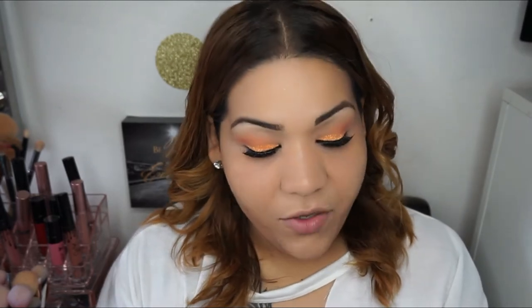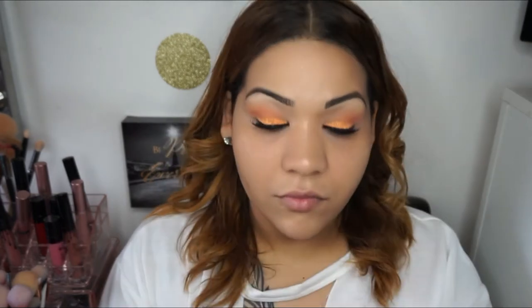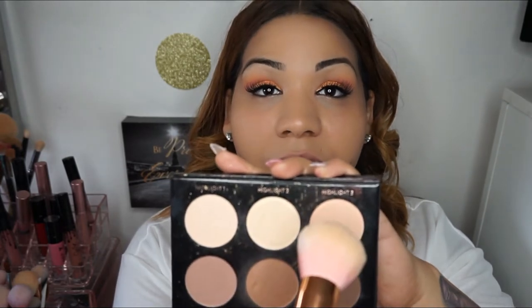I actually forgot to put on concealer, so I'm going to go in with my IBY Highlighting Contour Palette. I got this palette in a BoxyCharm. I'm actually going to blend the second and the third color, and I'm going to be using that same brush again.